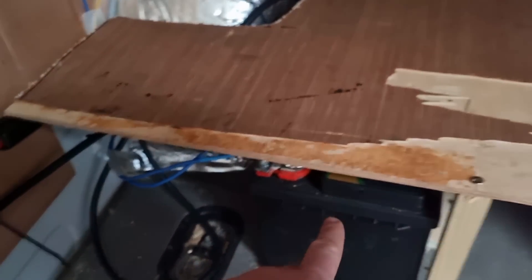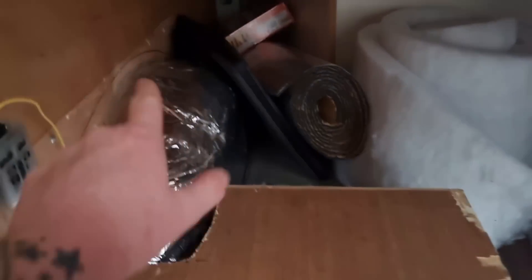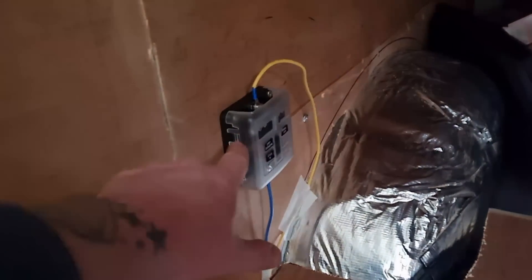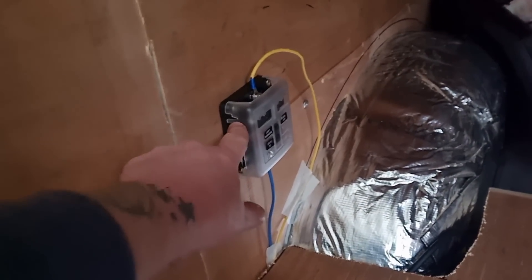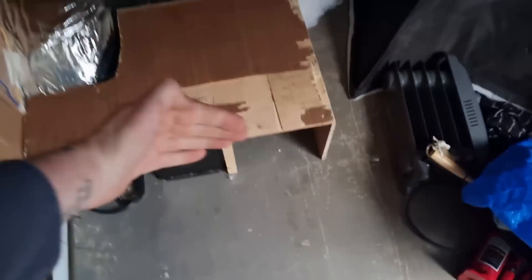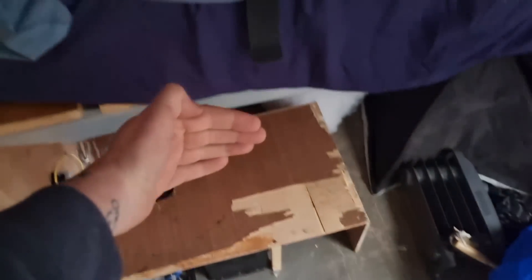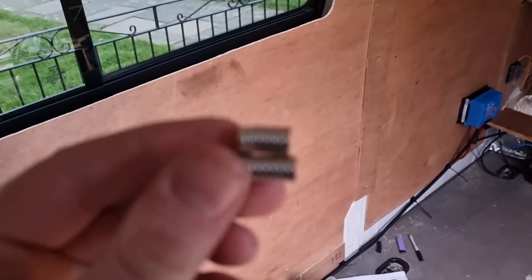We built a compartment to go over it with enough space for another battery in there - nice, secure, solid, and secured on both sides so it can't move around. We've taken a positive and negative straight up to the fuse box. Now when we put the diesel heater in, the fan, the lights, the USBs, everything we can just connect straight to that instead of having to mess around getting the batteries out.